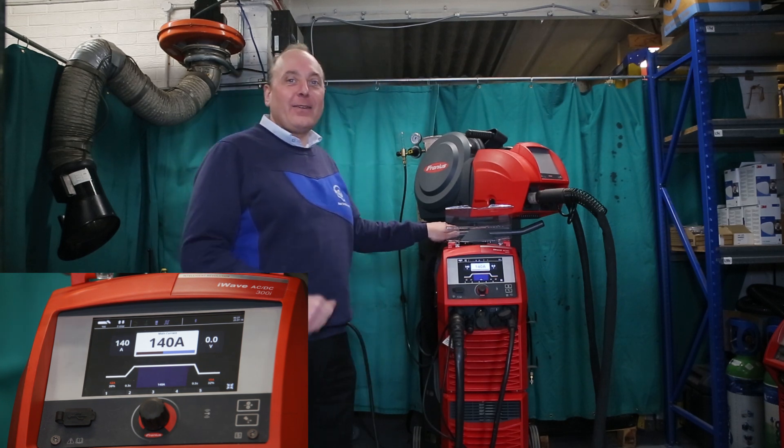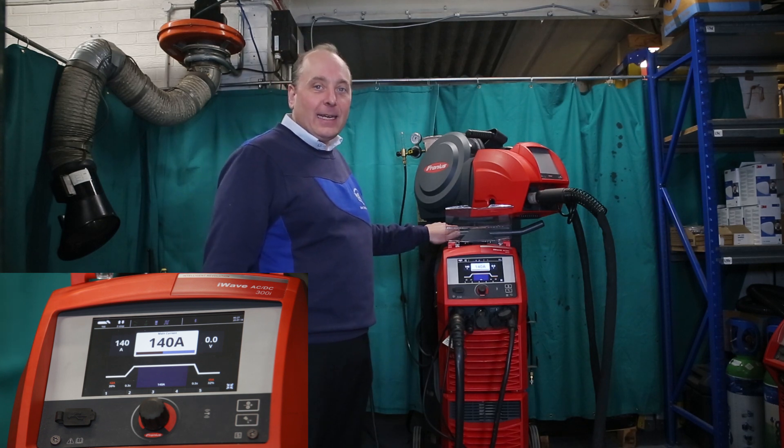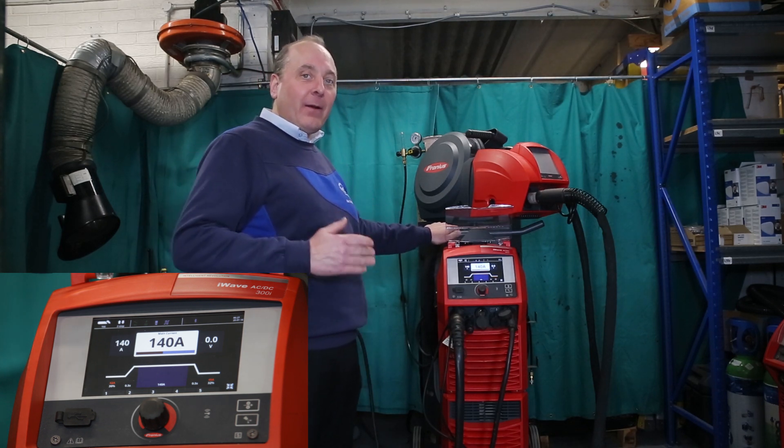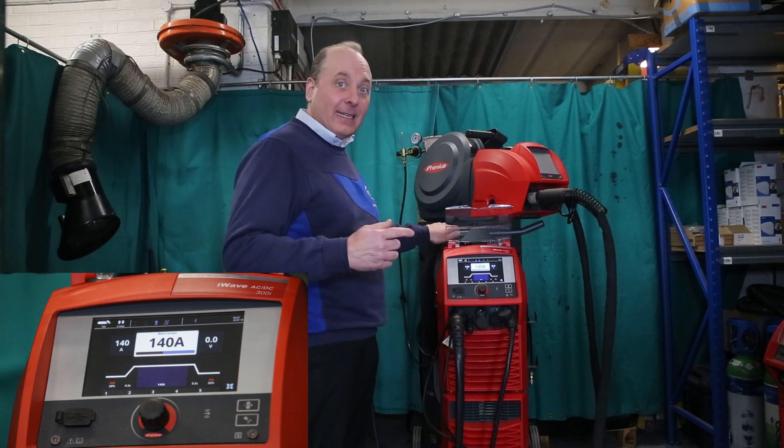Hello, so we're back on the Fronius iWave Multi Process Pro and we've just been doing a bit of AC TIG welding at 140 amps. However, I'd like to do some MIG welding now, aluminium MIG welding, so I'll just run through the setup.